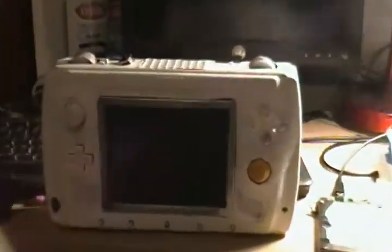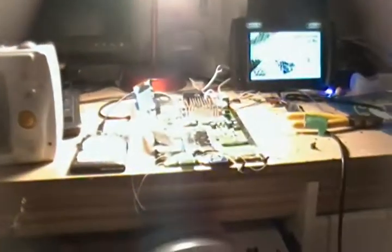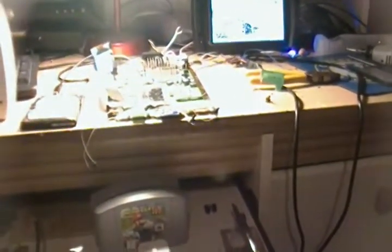Here's a second GameCube Portable — we'll be in another video right after this. Probably.